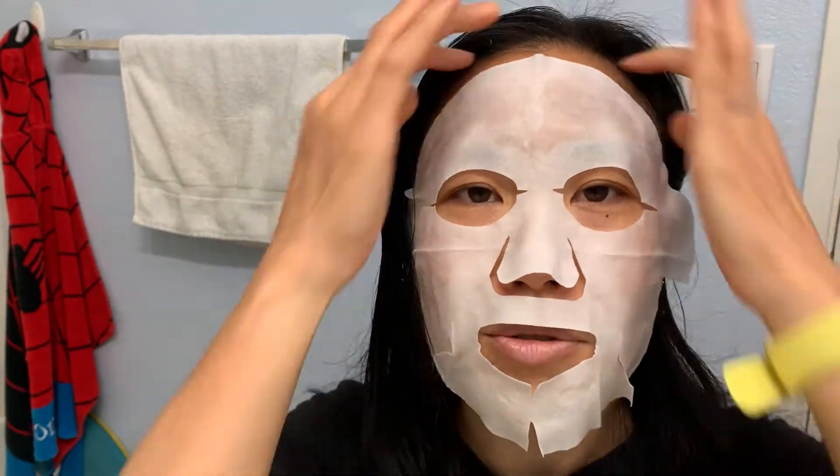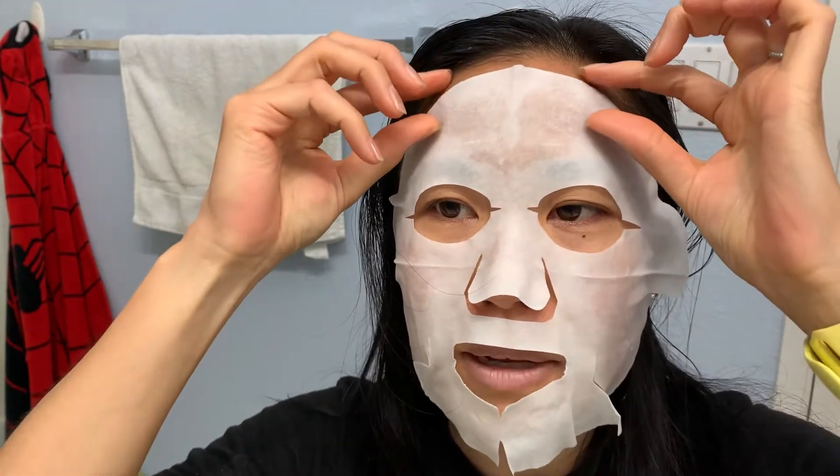All right friends, it has dried — my hair has almost dried as well. It feels very moist and supple; it feels good, nice and moisturized. On the mask itself they say to moisturize after too, so I'm going to put some extra moisturizer on. I usually use coconut oil so I'll just do a little bit.